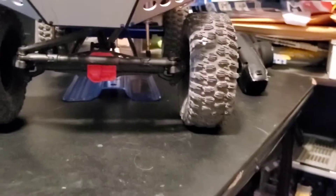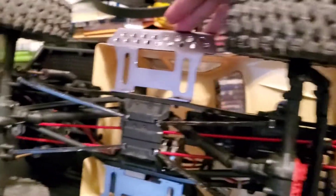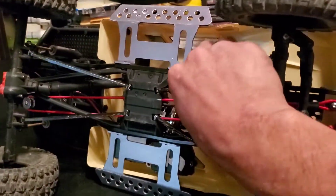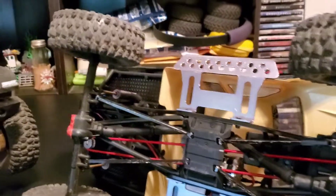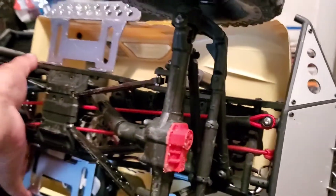I switched out the suspension links — I do some rock climbing so I put on aluminum side rock sliders. I didn't go with stainless steel on this one because I didn't want the added weight. I also switched all four plastic suspension links out to aluminum, and it has 15mm axle extenders as well. Other than that, this car really doesn't have anything else.